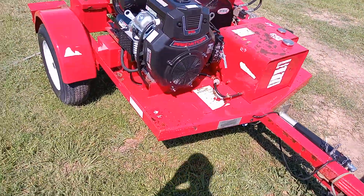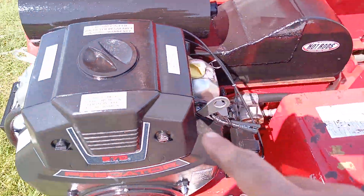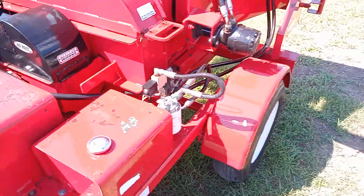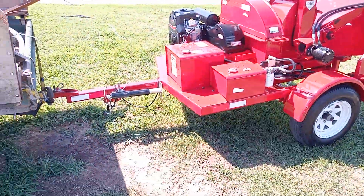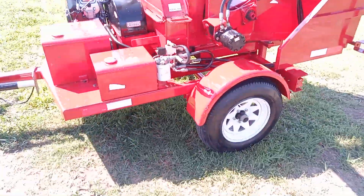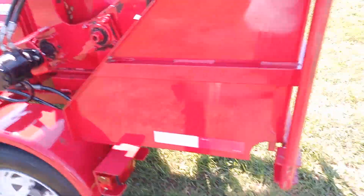Works like a champ. Bang for the buck, that's where it's at with these little Predator motors. Plenty of power, works great, does excellent. And this wood chipper is reborn.